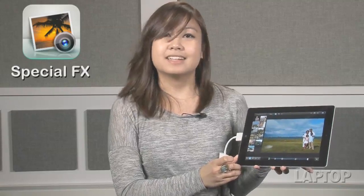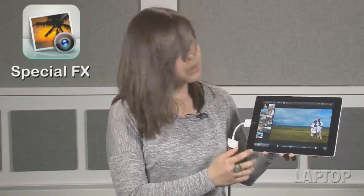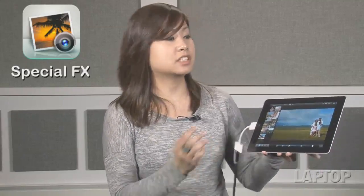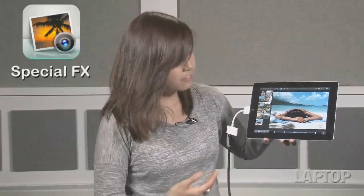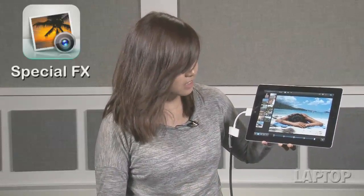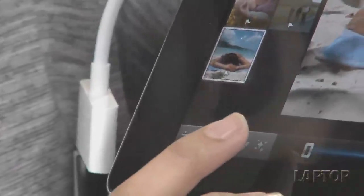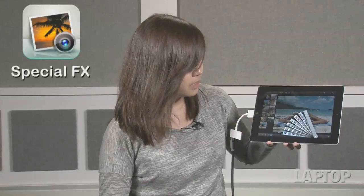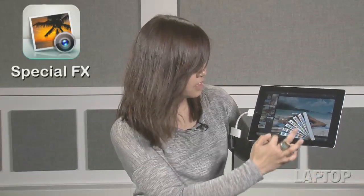Who doesn't like adding a little flare to their photos? That's why apps like Instagram and Hipstamatic were such runaway successes. With iPhoto, you can do the same filters and effects just like Instagram. Select the photo that you want to add the effect onto, and you tap on special effects, the last icon on the menu on the lower left.